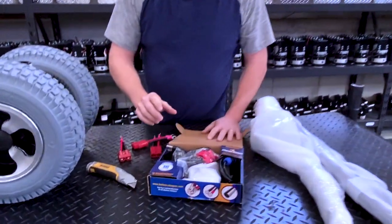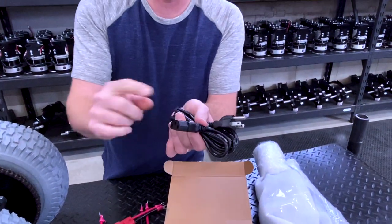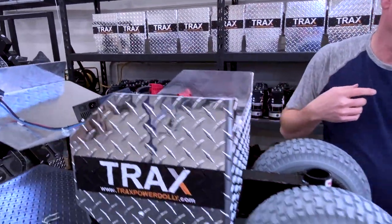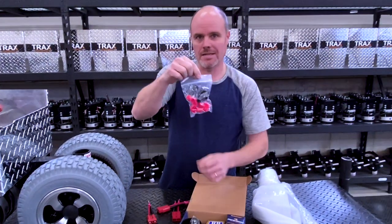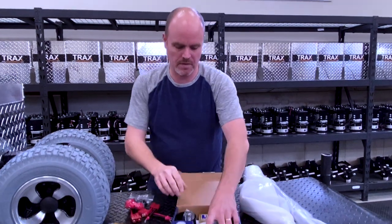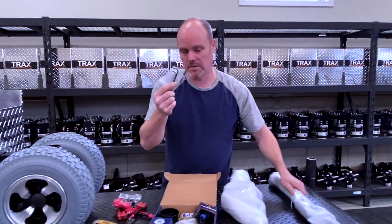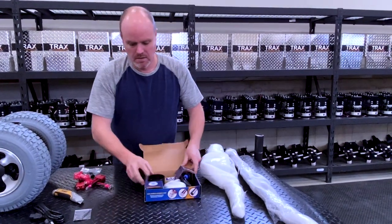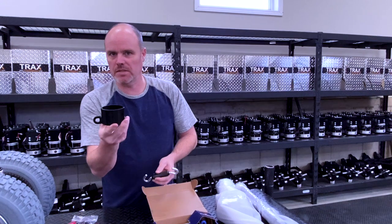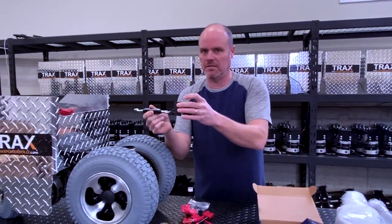What do we have inside? We have the charger cable for the charger — it looks just like a computer cord and it plugs in right into here. We have three black and three red battery protection boots that are going to go on the battery — we'll show you that in a little bit. We have a set of two Allen wrenches; these are for the throttle and putting the T-handle together. There's a ring and a turnbuckle — this is used to hook onto your trailer jack leg, and then this turnbuckle hooks onto the ball mount and stabilizes everything.